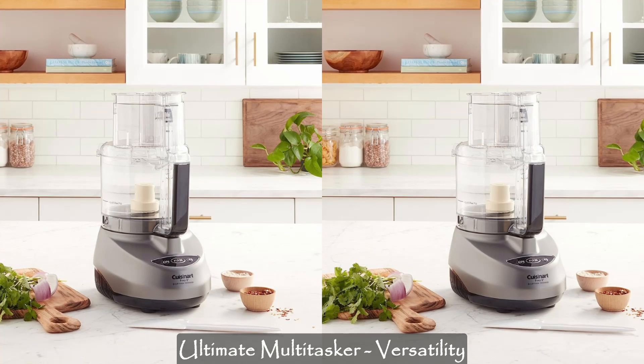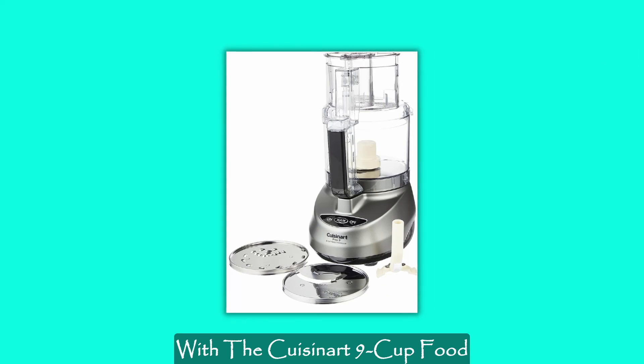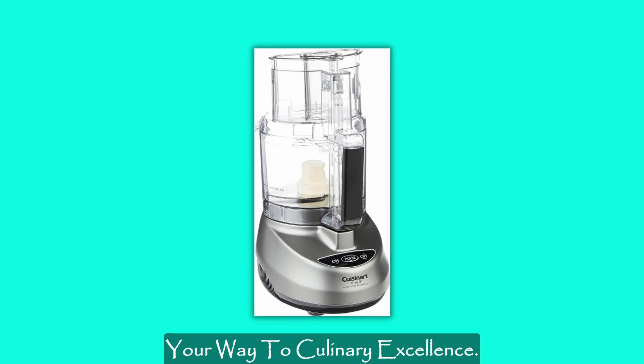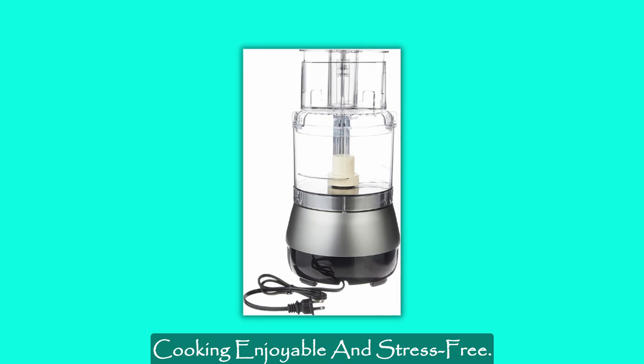Ultimate multitasker — versatility at its finest: say goodbye to mundane and repetitive food prep. With the Cuisinart 9-Cup Food Processor, you can effortlessly chop, slice, shred, mix, puree, and knead your way to culinary excellence. It's the ultimate sous chef that makes cooking enjoyable and stress-free.